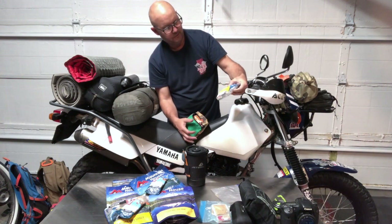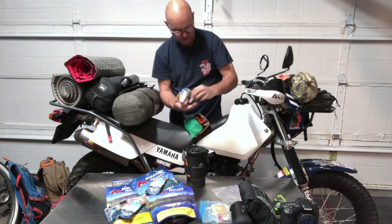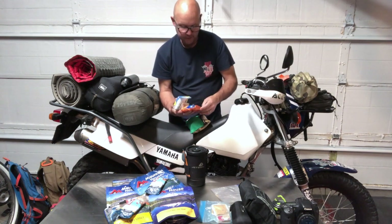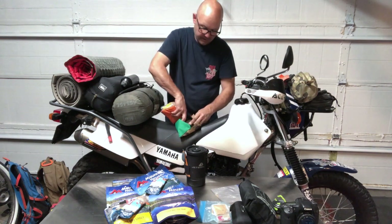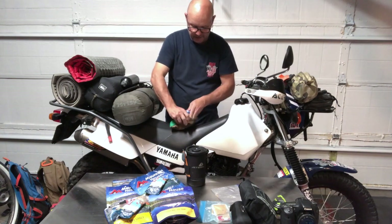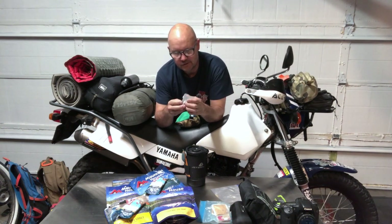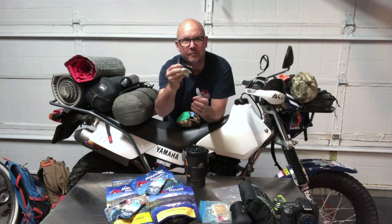I have a little Topo Designs bag that's pretty much my first aid kit. Inside is the Trail Light Watertight Medical Kit 3, spare batteries, a Survival Kit 1.0 from Adventure Medical, and waterproof matches.